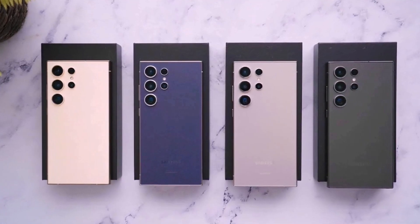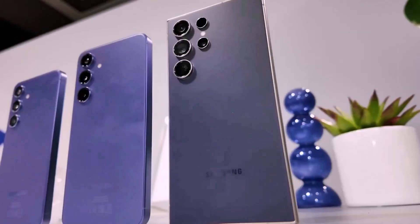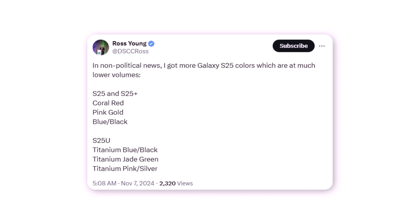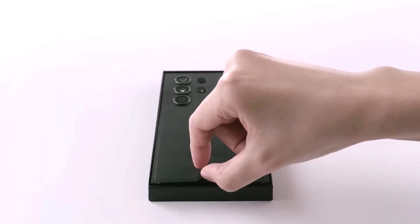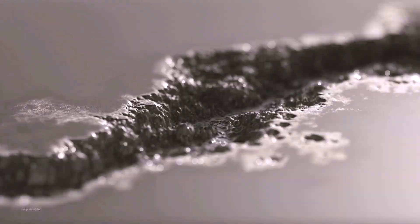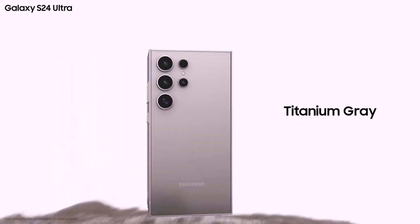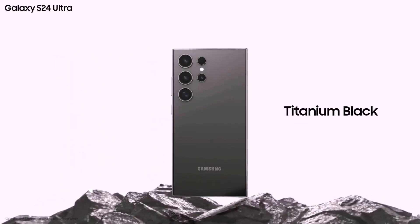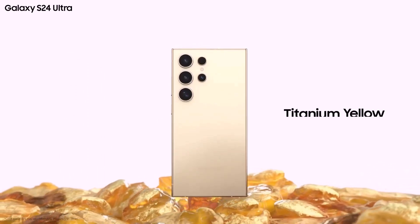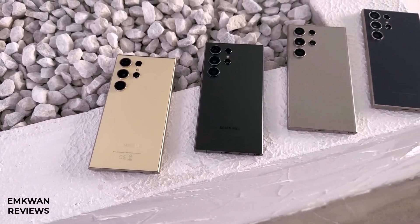These colors align with earlier rumors. While there have also been reports about potential online exclusive shades, those aren't reflected in these listings. The rumored online exclusive options, available only through Samsung's official store, are said to include titanium jade green and titanium pink gold, though these claims remain unsupported by solid proof. Final confirmation on colors will likely arrive during the Galaxy S25 series official unveiling, with some options expected to be limited to specific markets.